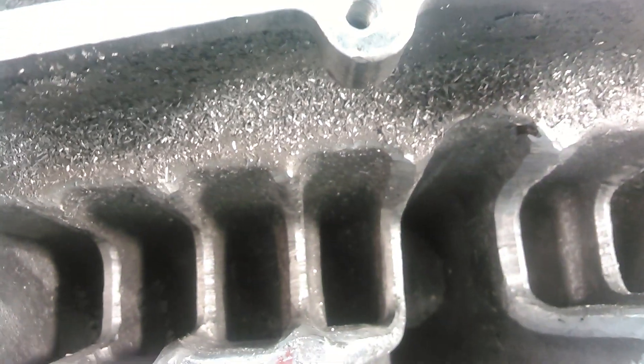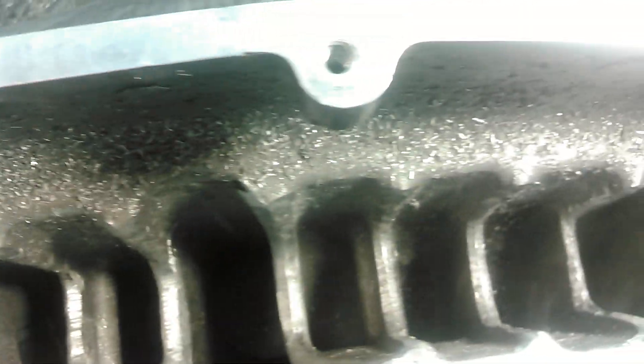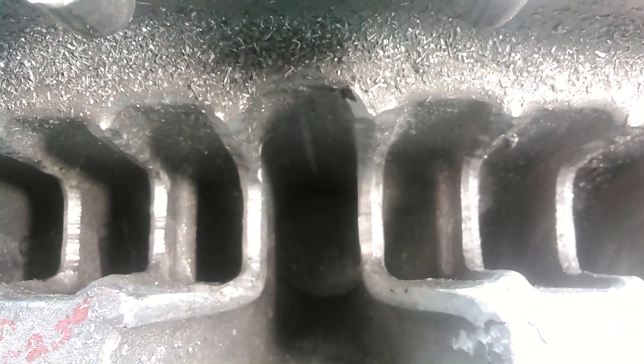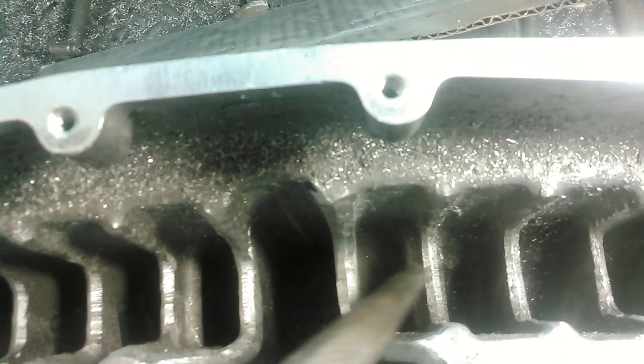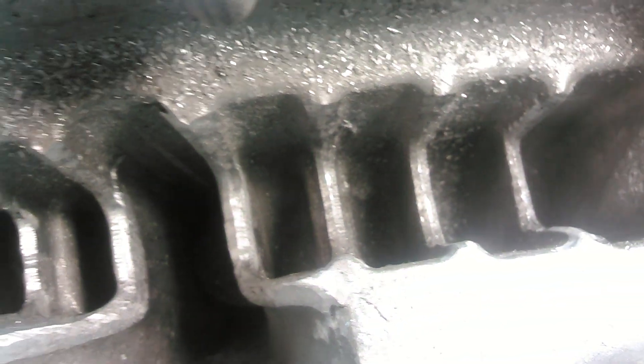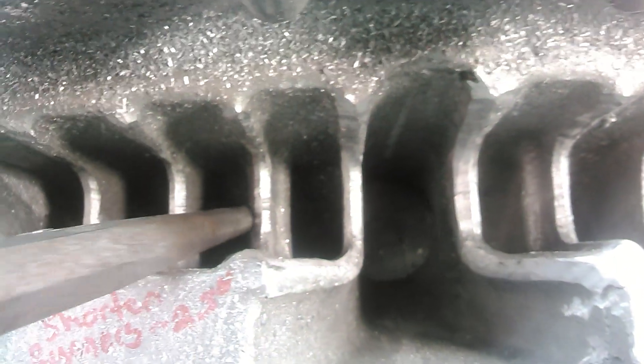What that does is it reduces the cross-section area on four of these runners. Now, if you're running a package that's getting tuned, and if you have your oxygen sensor on the exhaust that one of these four runners are connected to, the outside runners that don't have the flow impedance are going to be getting more airflow. And that can cause a lean mixture to four of the runners, or a rich mixture to the other four that have the flow restriction.